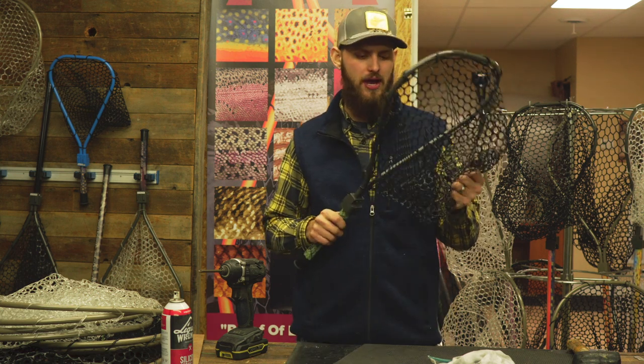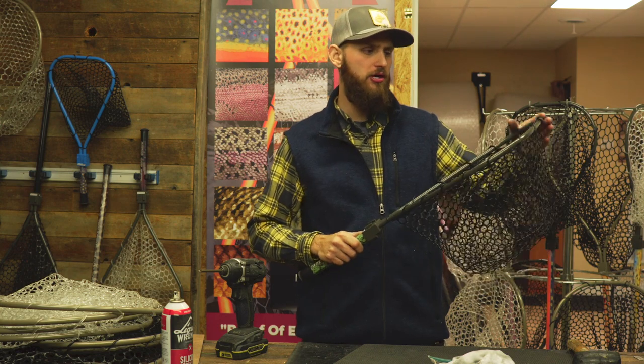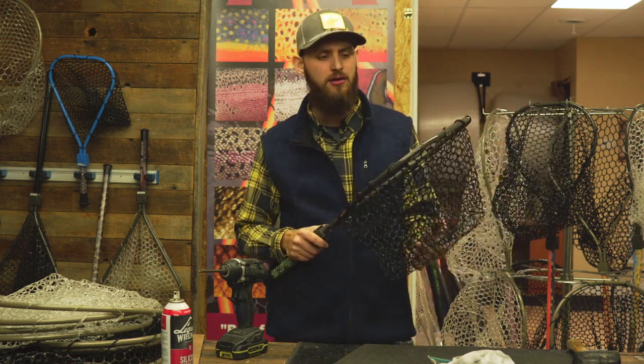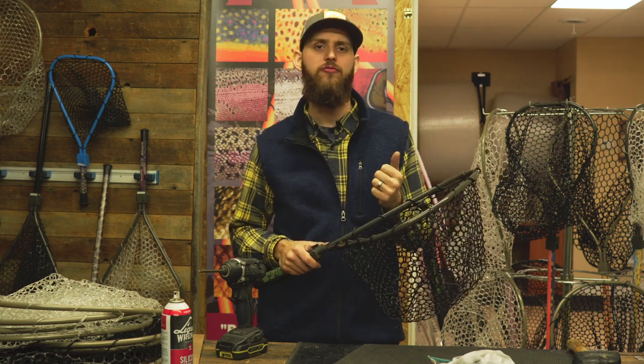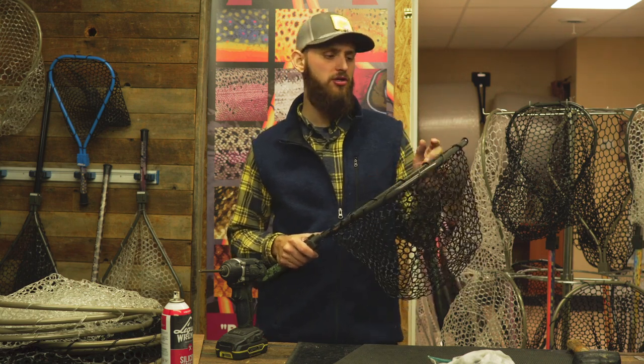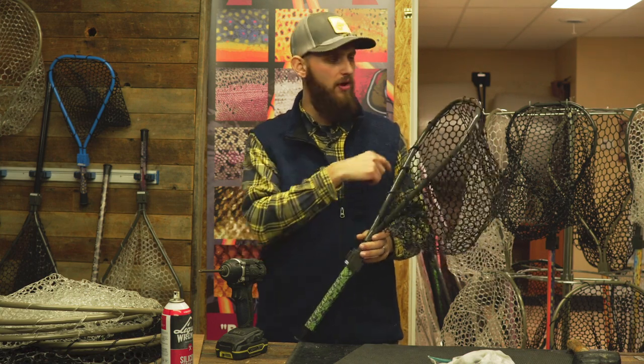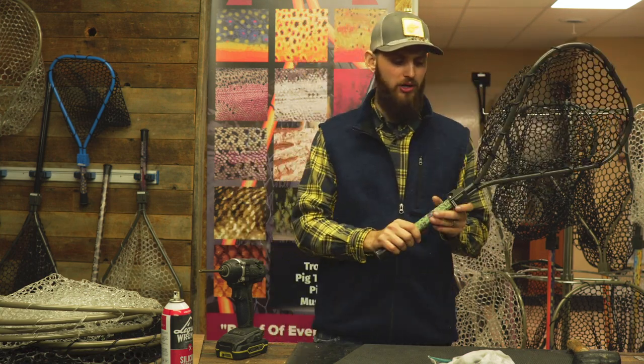Hey guys, welcome back to the shop. This is part two from last week's video where Doug Matthew showed you how to change out the bag on your net. He did a great job explaining how to install the bag — whether you tore your net, need to change it, or bought one of our combo kits and want to change out for different depths.